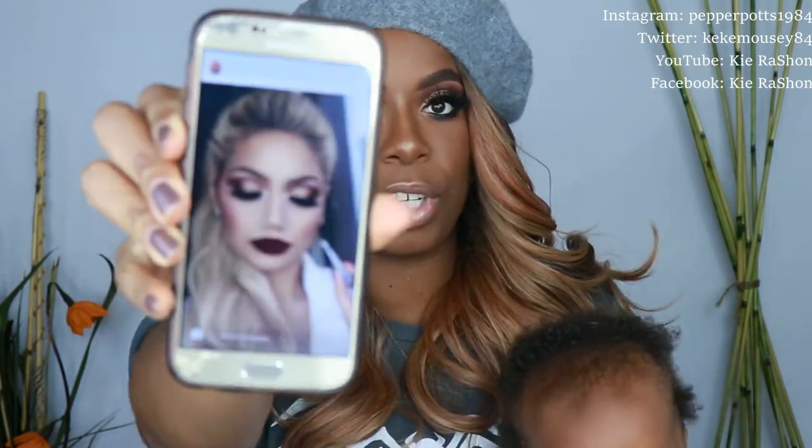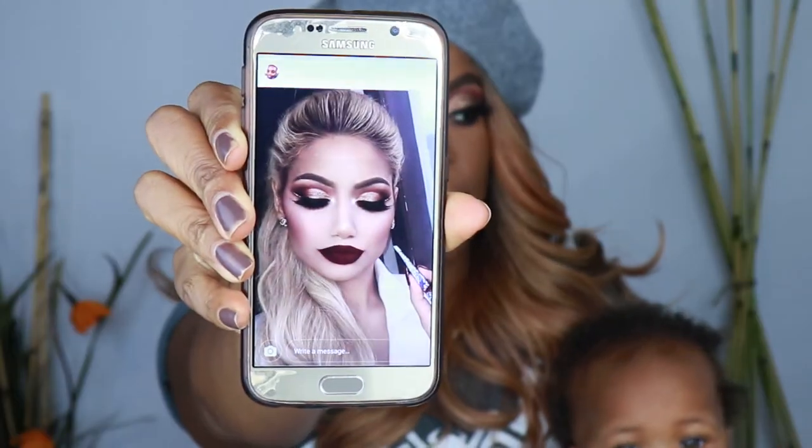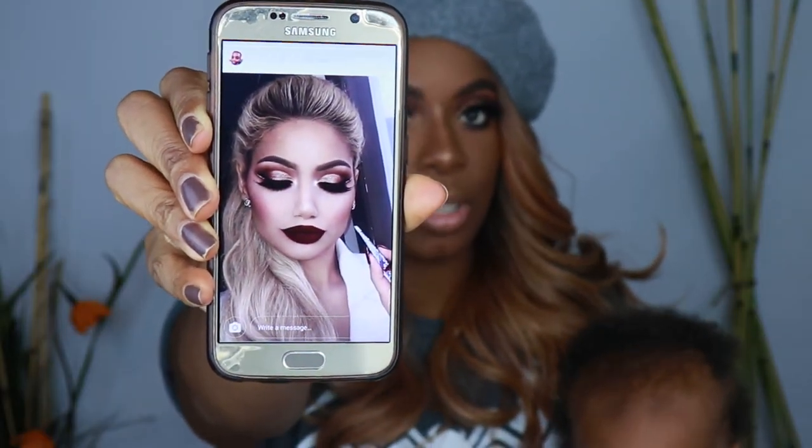I wanted to show you guys how I did this eye look today. This look was inspired by a photo sent to me off of Instagram by my friend Tanika. This is what the original picture looks like. I didn't follow this exactly to the T, but I got inspired by the sparkle of the eye. I wanted to do a cut crease — a minimal cut crease with a little sparkle — kept to my level of expertise. I think it came out really pretty. So if you guys want to see how I got this look or want to try it for yourself, make sure you stay tuned.